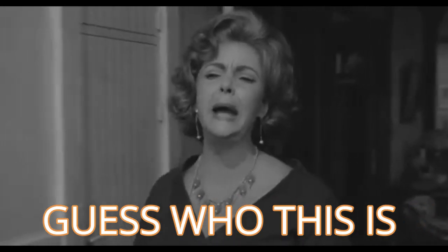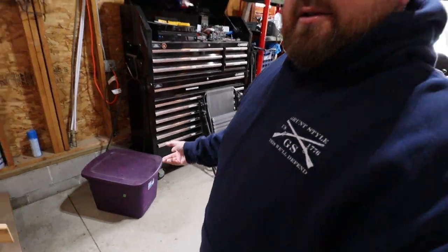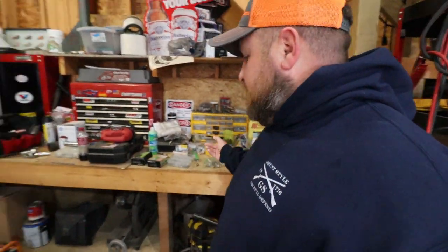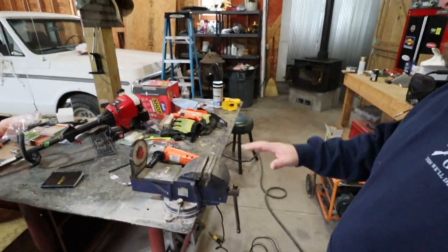It is just absolutely disgusting in here — what a dump. I've got rock on the floor, Halloween decoration tubs, an absolute nightmare all the way down this tool bench, stuff on the floor, even a screwdriver on the floor. This is a mess.